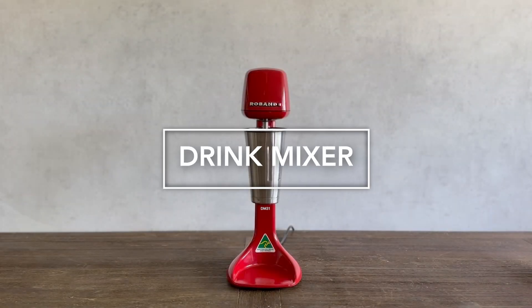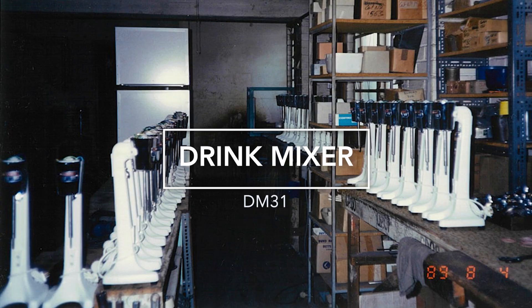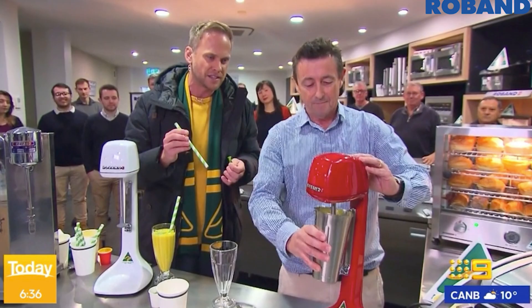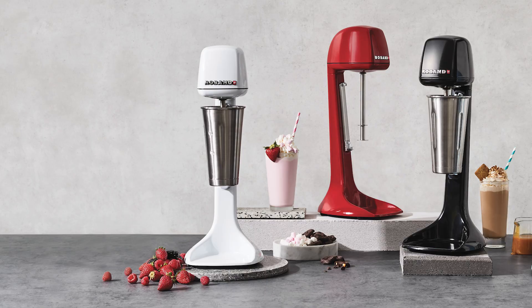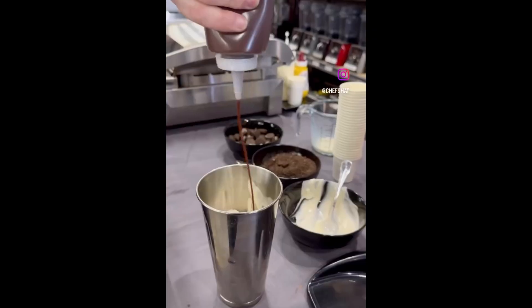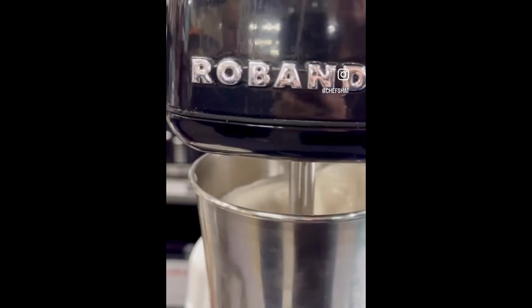The Roband Drink Mixer — an iconic Roband product and one of the first products to be designed nearly 60 years ago. Today, the Drink Mixer is one of Roband's most well-known products, with its highly engineered design, bold aesthetic, and reliable performance, making it a must-have for any cafe, restaurant, or food service outlet.